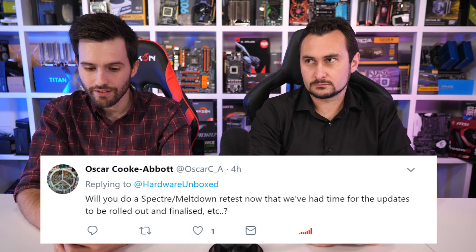From Twitter: Will you do a Spectre/Meltdown retest now that updates have been rolled out and finalized? Probably not a dedicated retest. I'll just run benchmarks with everything up to date and present those results, moving forward from there. But there's probably room for some sort of look-back video in the not too distant future. Next month will be busy though, so we'll see.